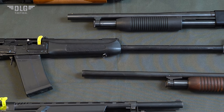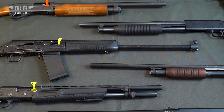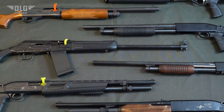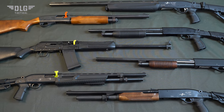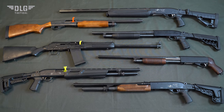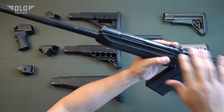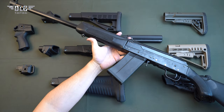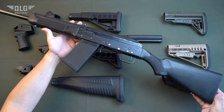Stocks for SAIGA hunting rifles. DLG Tactical manufactures tuning articles not only for the AK platform but also for popular Russian and foreign hunting rifles. They include old and new Mr. Guns, Remington, Mossberg, Maverick 88, SAIGA, IS, a wide range of Turkish guns and Bekas. Now let's consider tuning articles for this popular SAIGA hunting rifle, which is no longer produced but is popular with gun and hunting fans.